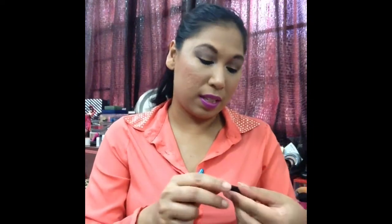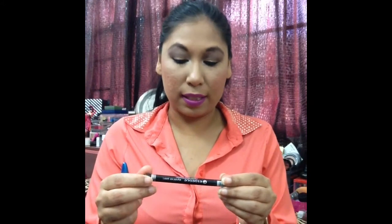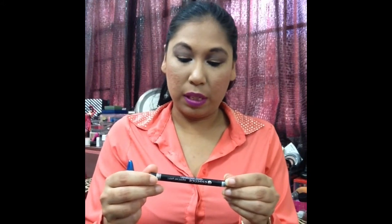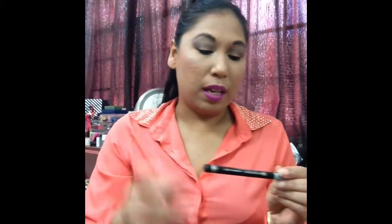This one is just a regular liquid eyeliner. This one says it is an eyeliner pen, so it has a pen tip, and it's extra long-lasting. I don't see waterproof, but it says smudge proof. So for a precise line: color intense, extra long-lasting, smudge proof.